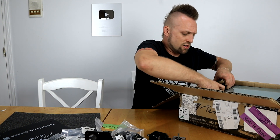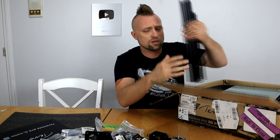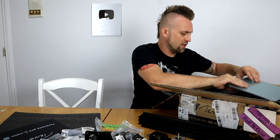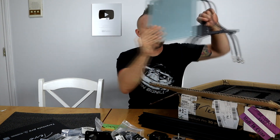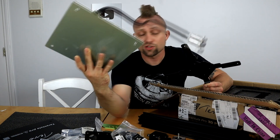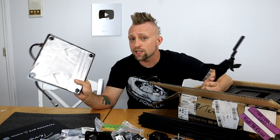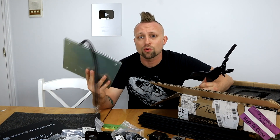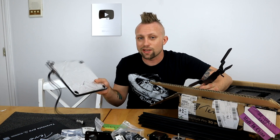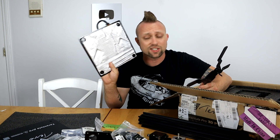Then we got our aluminum extrusions for the frame. Here I got my heated bed — it is an insulated heated bed. So that is a nice touch. When they're insulated, they hold the heat better, so it doesn't take as much power from the power supply to maintain it. It maintains itself pretty well and it heats up a lot faster. Very cool that it's insulated.